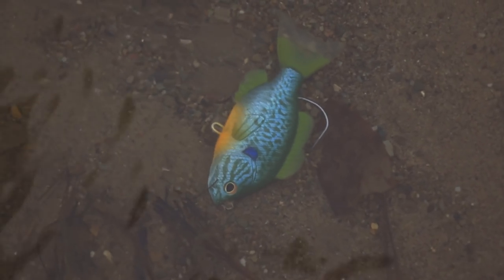Hey everybody, what's going on? Brendan Miller here, back with another video. In today's video I'm going to be reviewing the Live Target swim baits. Let's jump right into it.